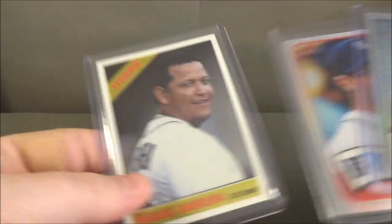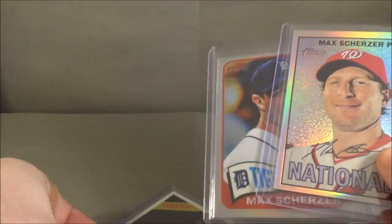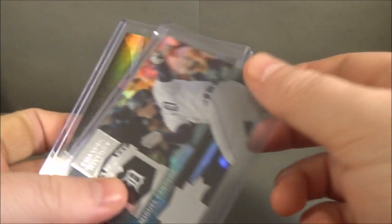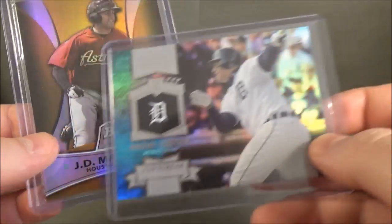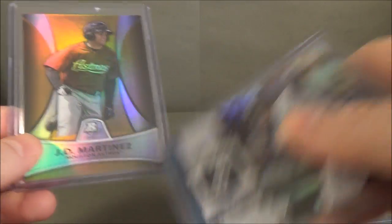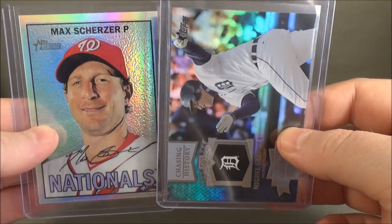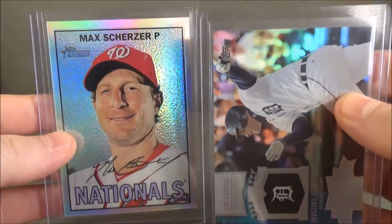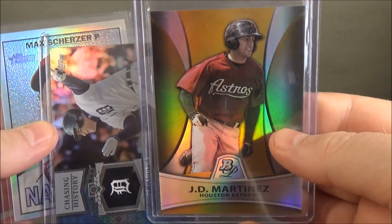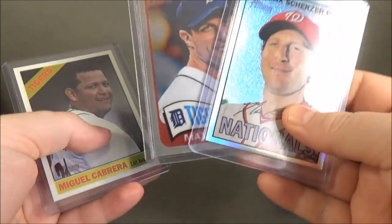Another thing you might encounter are foil cards — rainbow foil. Keep in mind: refractors are typically chrome cards, very high gloss and very smooth. Foil cards are different. These are rainbow foil, this is a gold foil, and this is a standard hollow foil. So to summarize: this is a chrome card, this is a standard rainbow foil or hollow foil, this is a purple refractor, and these are chrome refractors.